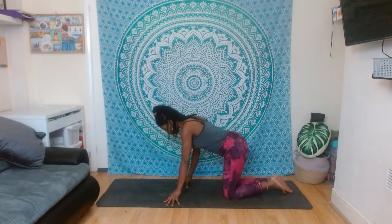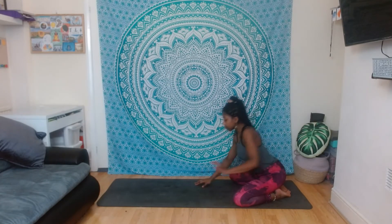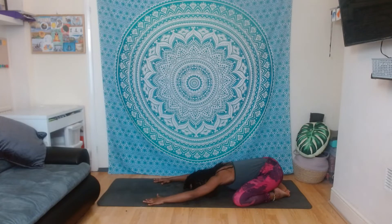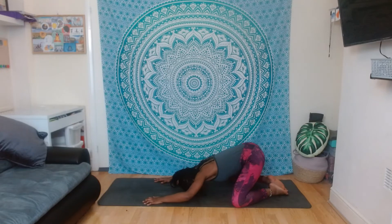Let's come into a wide-legged balasana, also known as wide-legged child's pose. Your knees are going to come as wide as the mat. You're going to slowly walk your hands forward and rest your forehead on the mat. Take slow deep breaths, really grounding down, opening up your hips as well.